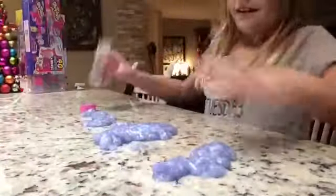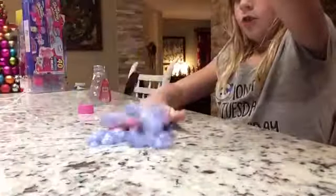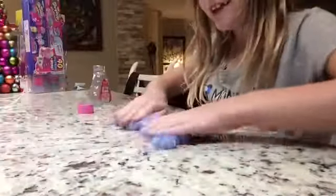Listen closely, guys. This slime is so, like, ew. But it's fun to play with. It's like, you can't even roll it out because it just breaks.